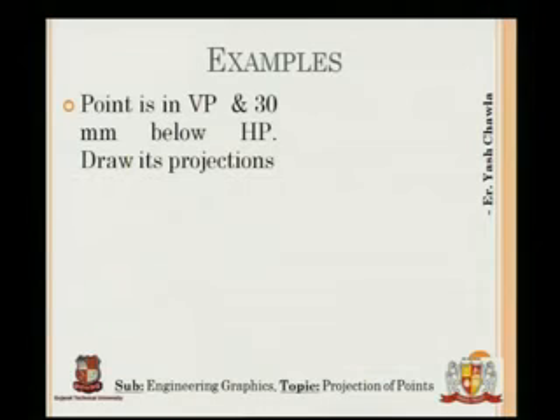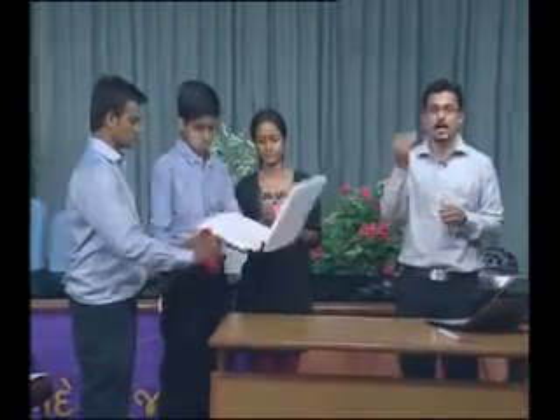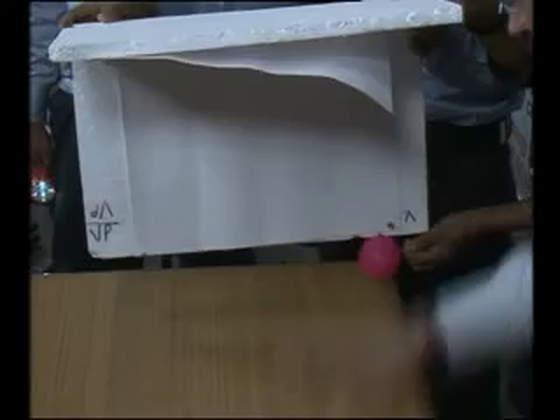Now a worked example — we will actually draw it for the first coordinate so you can visualise it clearly. The question: the point is in VP and 30 mm below HP. So, the point is in VP and 30 mm below HP — this places the point in the third quadrant.